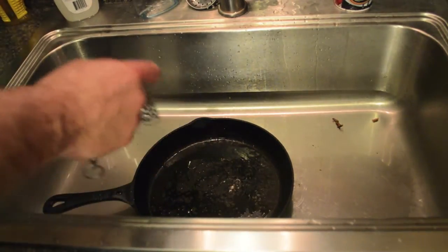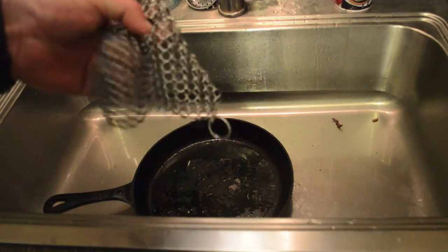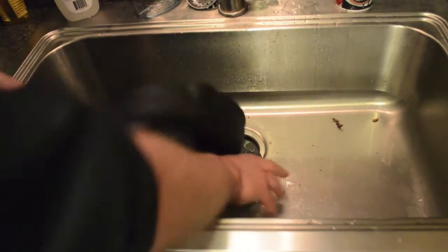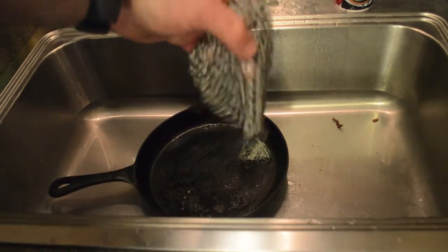This is a lot better than steel wool or the little scrubber pads I'm used to using. I go through a lot of those — this is a lot more sturdy and it's reusable.